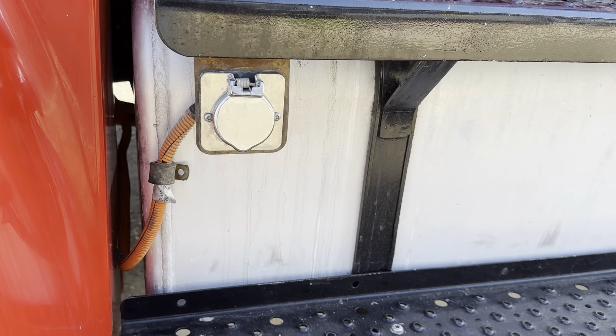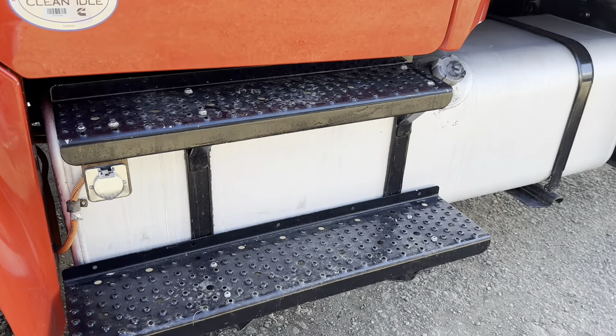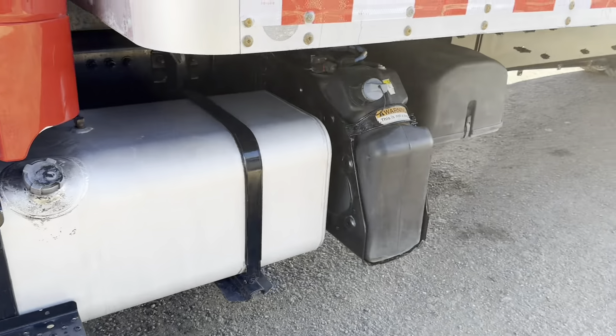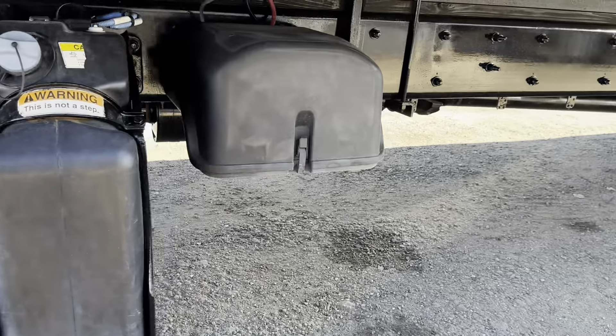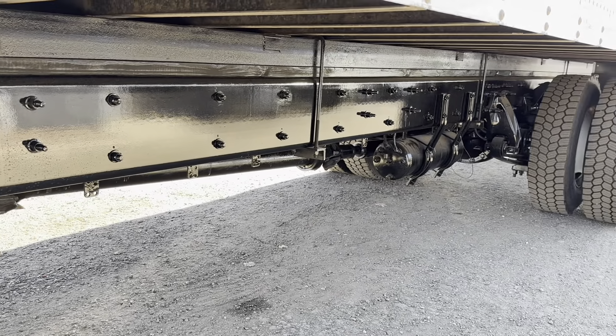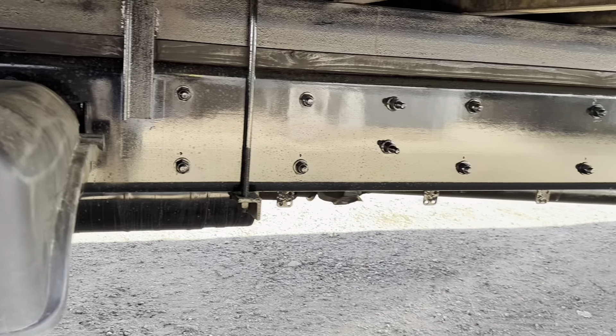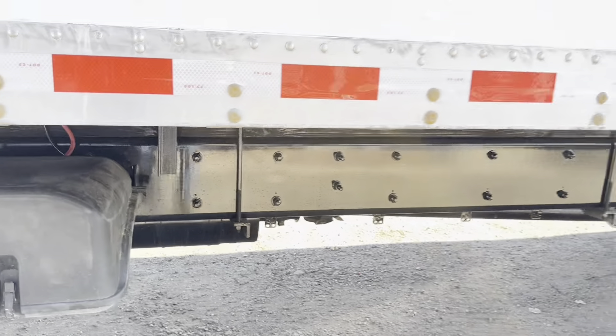We've got some Michelin tires on here with lots of tread. This truck has an engine block heater with an 80-gallon diesel tank. The steps have been repainted along with the chassis with an anti-rust chassis saver paint.